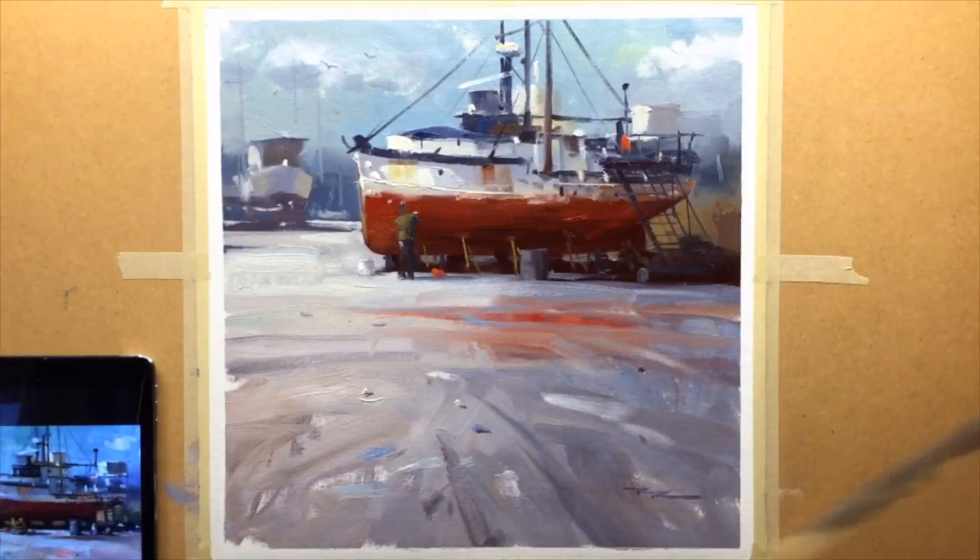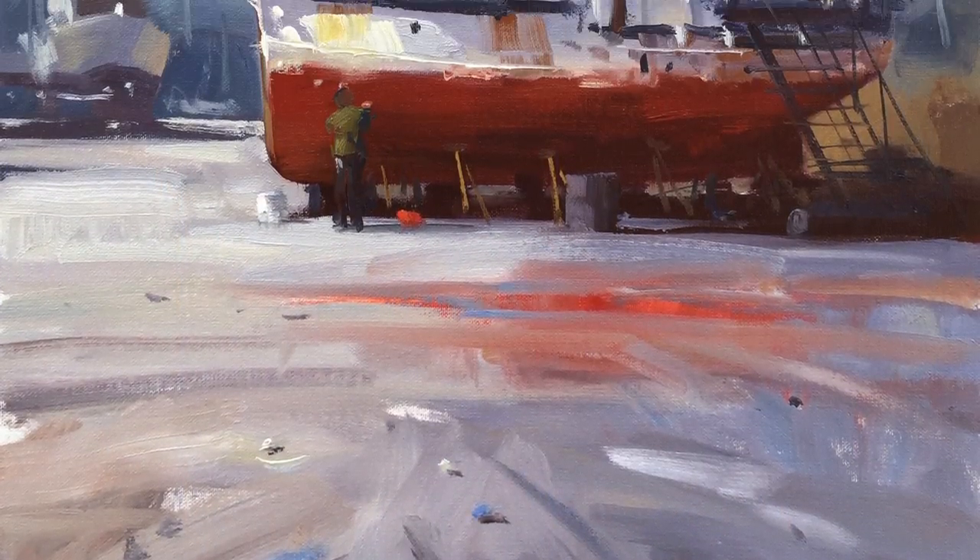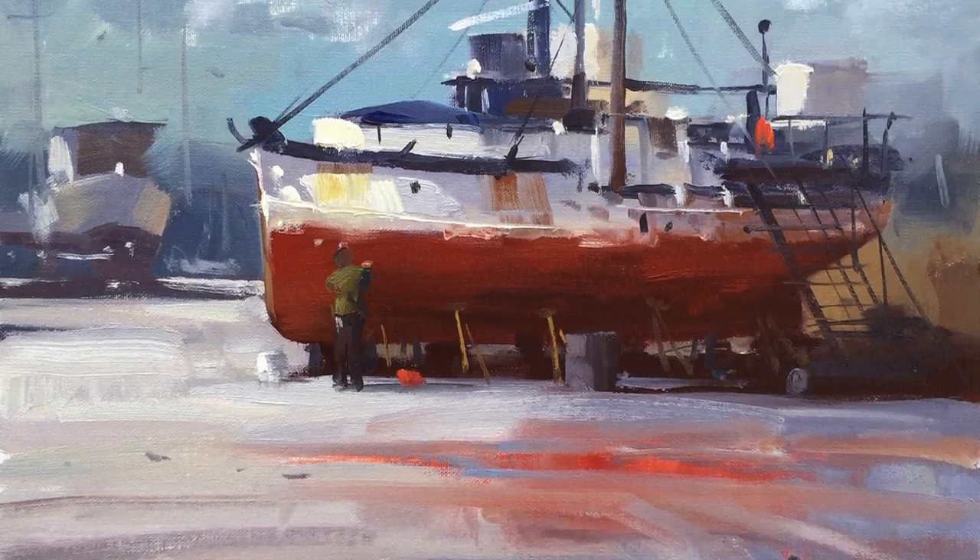This is a beautifully simple scene which encourages loose, exciting brushwork, so it's a great lesson to take if you really want to loosen up your painting.